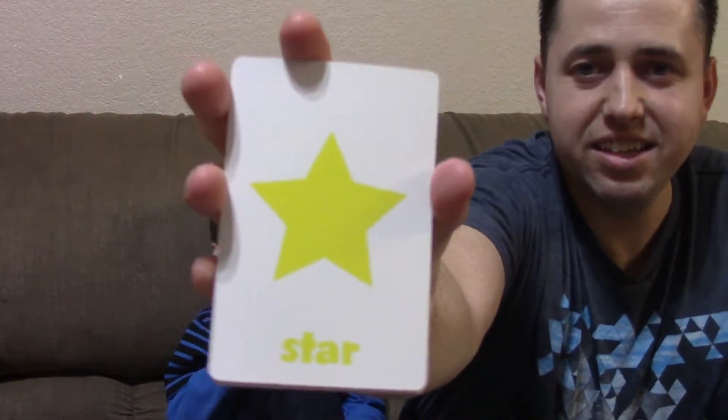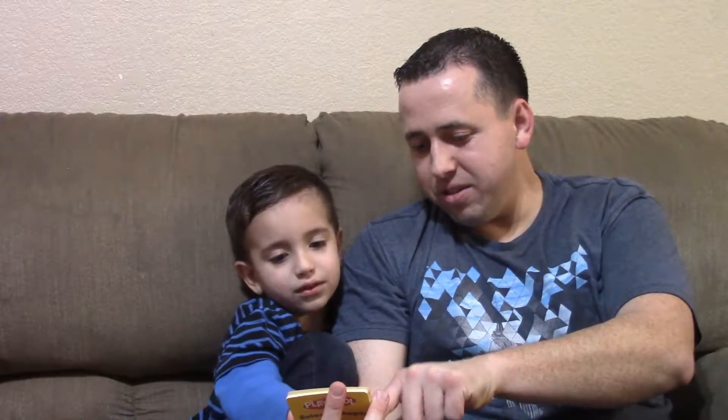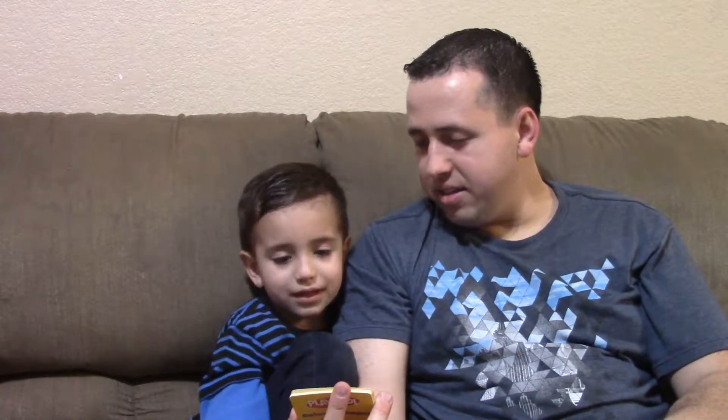Diamond. Diamond. I want diamond. Star. Star. Octagon's the eight sides. This one has six — hexagon. Hexagon. Alright. Now this one — I don't know, count how many sides it has. One, two, three, four, five. Pentagon. Pentagon. Alright.